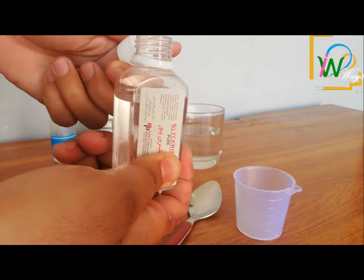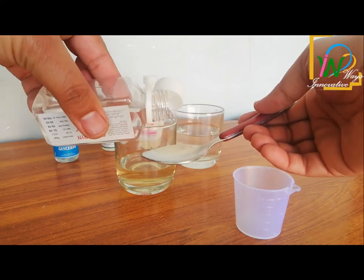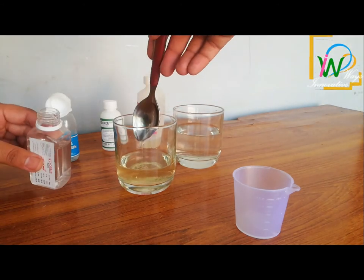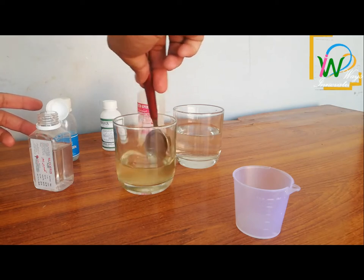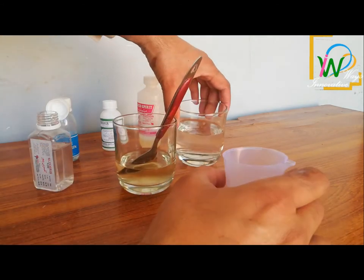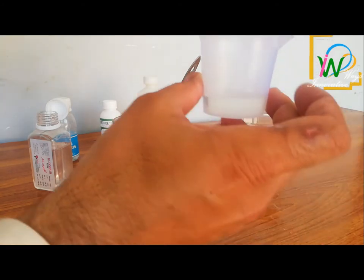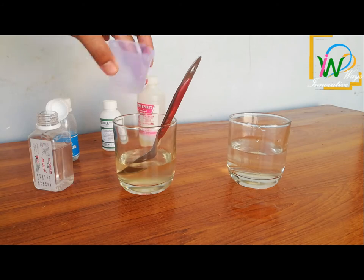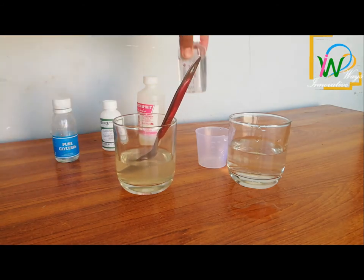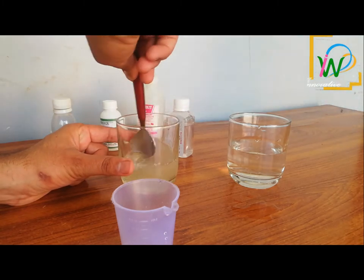Now we put glycerin into the solution, which makes it soft — it makes up 1% of the solution. The solution should be thoroughly mixed. Now we add 16% of the remaining water into it. After thoroughly mixing, our homemade sanitizer is ready.